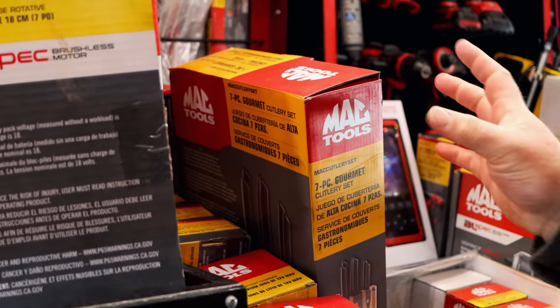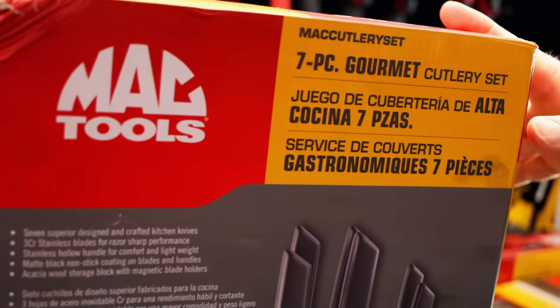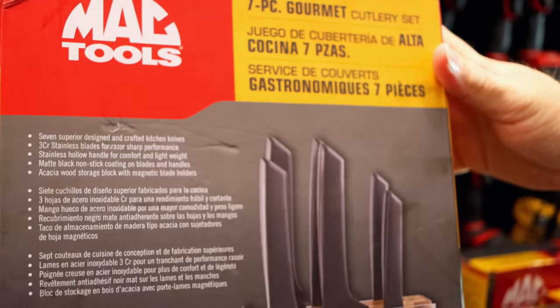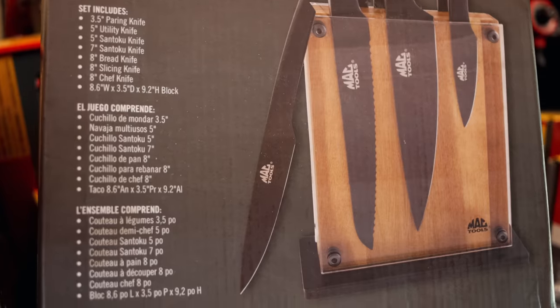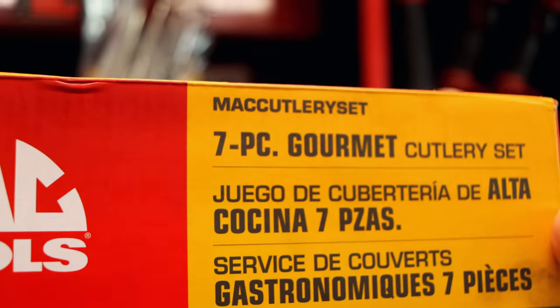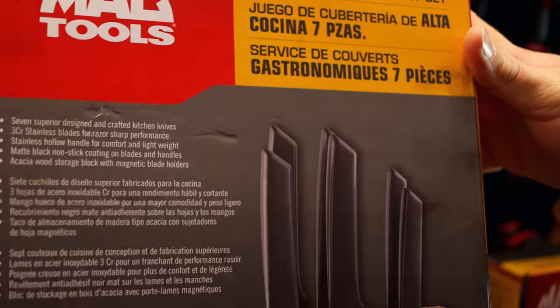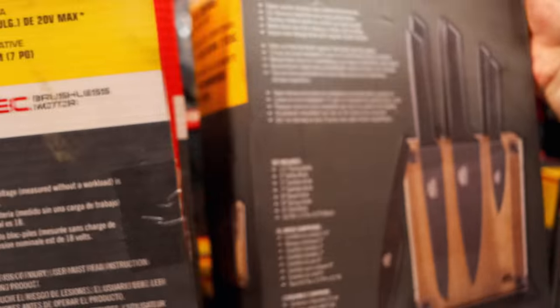Y'all got a knife set on here, that's pretty cool. Oh yeah, that's a real nice deal there. That's a sharp set right there. I like how it's got the plexiglass side so you can see which blade you're grabbing out of the box. That's a cool rig right there.